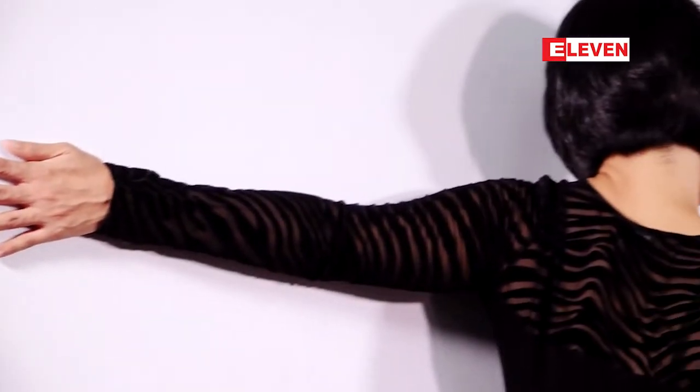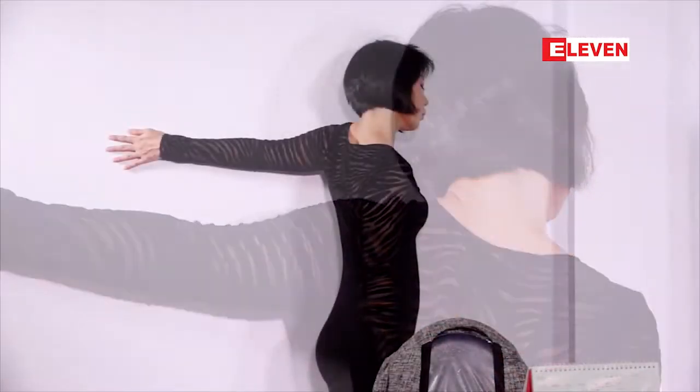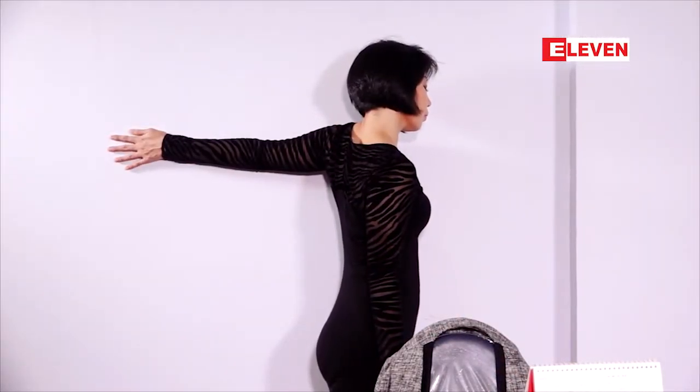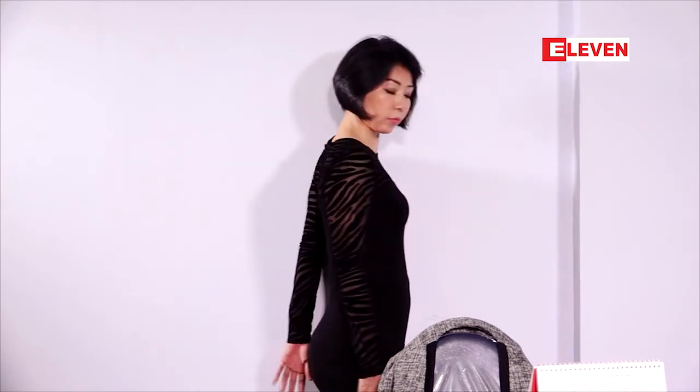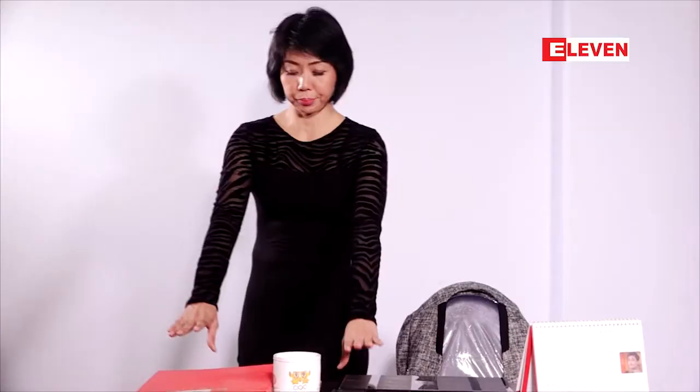Then add a little oil to the pan. Now add a little oil on the pan and then look for the first step as usual.